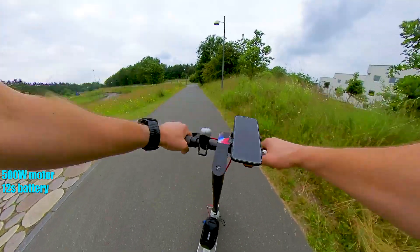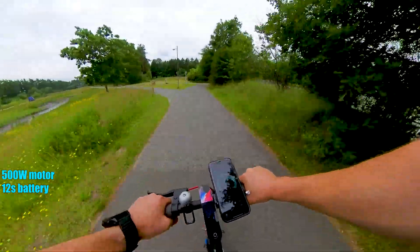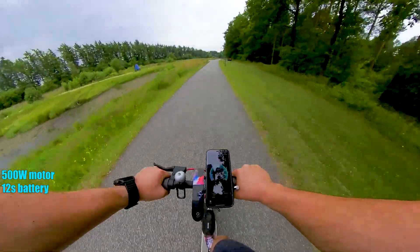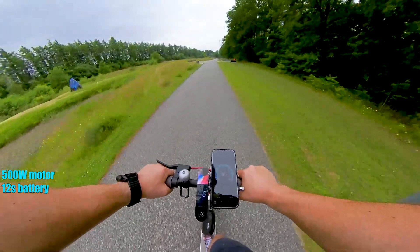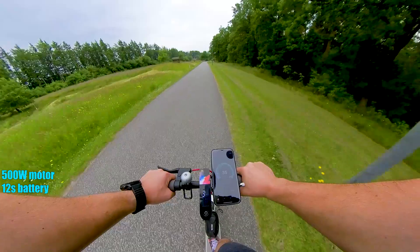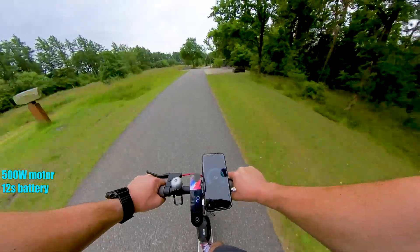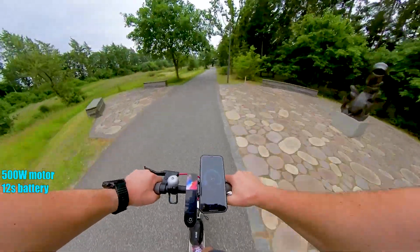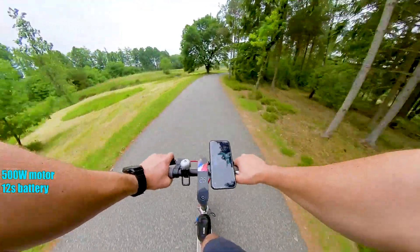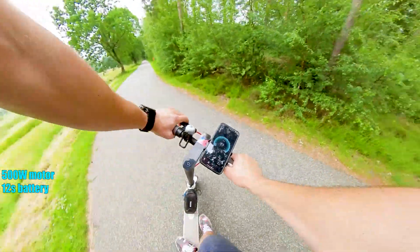Now we're on the 12S battery and 500 watt motor. Acceleration is very nice. We're going 37 kilometers per hour without any bigger issues. Man, it's going fast now.